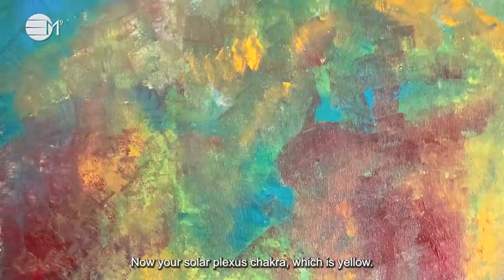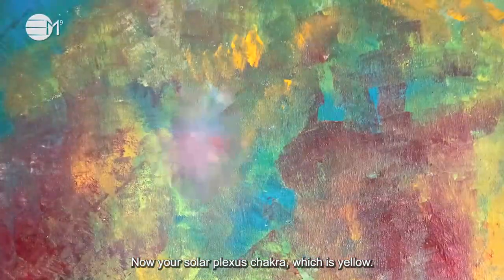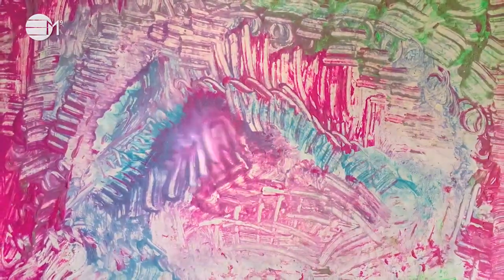Now your solar plexus chakra, which is yellow. This is located right above your tummy. It is also traveling down your body all the way to the center of the earth.